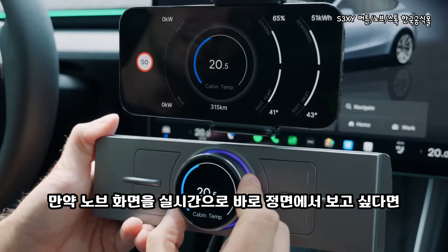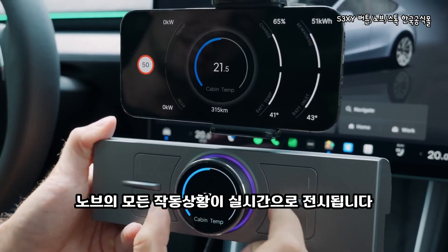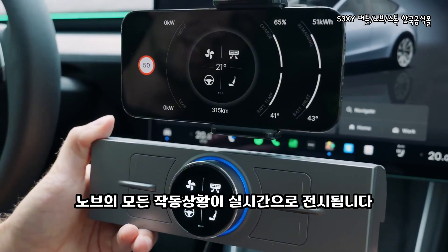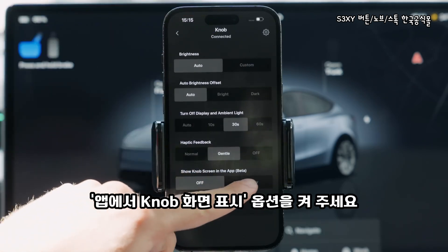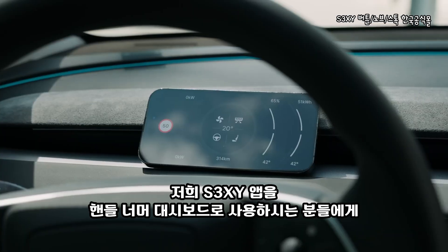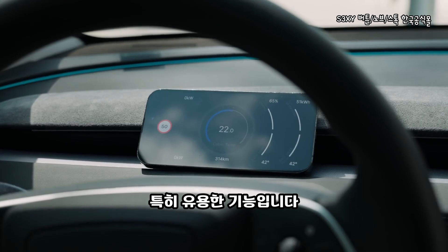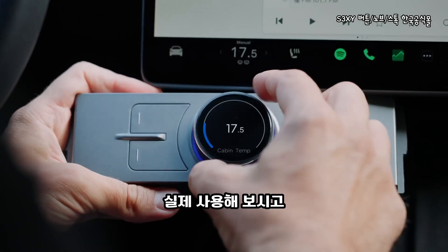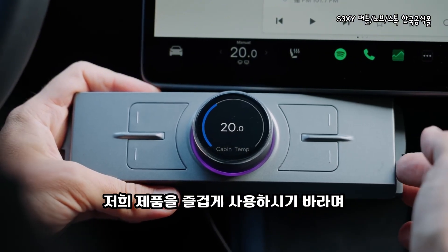But if you want to see everything right in front of your eyes, we have added a mirroring feature to the sexy app, which will display everything immediately when you start using the knob. To activate it, go to the bottom of the list with all the customizations and enable the show knob screen in the app feature. It is great especially for those who use our sexy app as a dashboard behind their steering wheel. Now you have all the information you need to start exploring the capabilities of your brand new sexy gadget, so go ahead and have some fun.